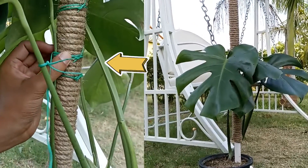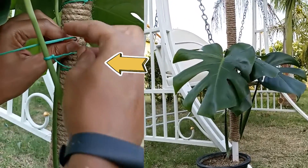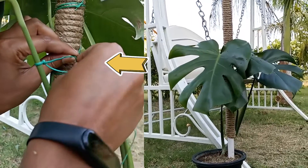In this video, we are going to tie our monstera branches on our DIY moss pole alternative, which we made in our last video.